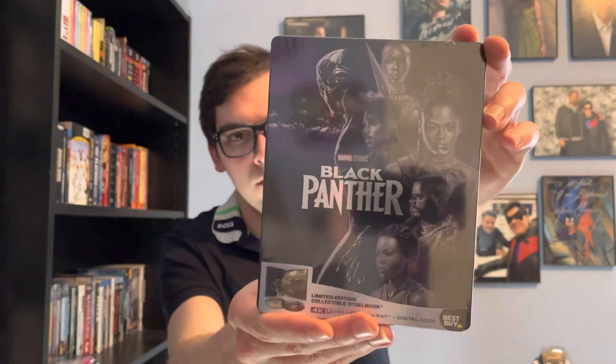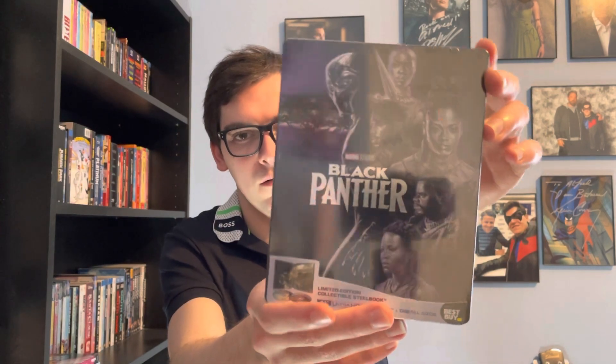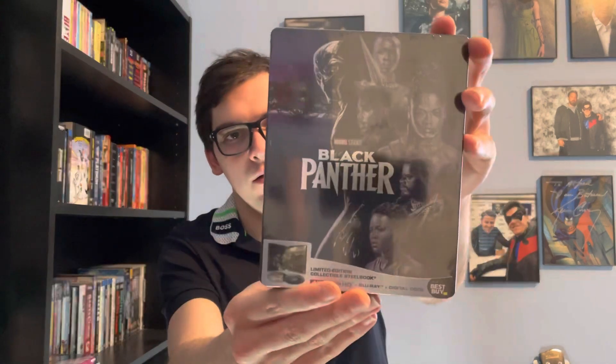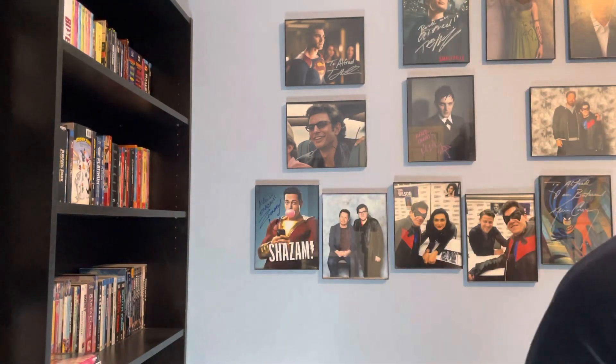I like how the title glows silver, and then it says 'Limited Edition Collectible Steelbook' — 4K Ultra HD plus Blu-ray plus Zero HD. This is a Best Buy exclusive. There's the front, your spine, and your back if you want to read the details and special features. Be very gentle when you're opening physical media, especially using scissors.